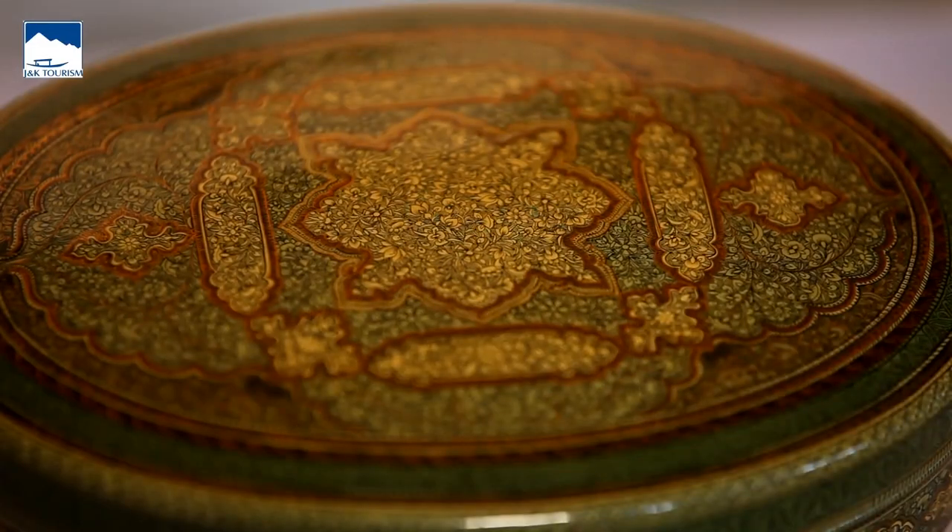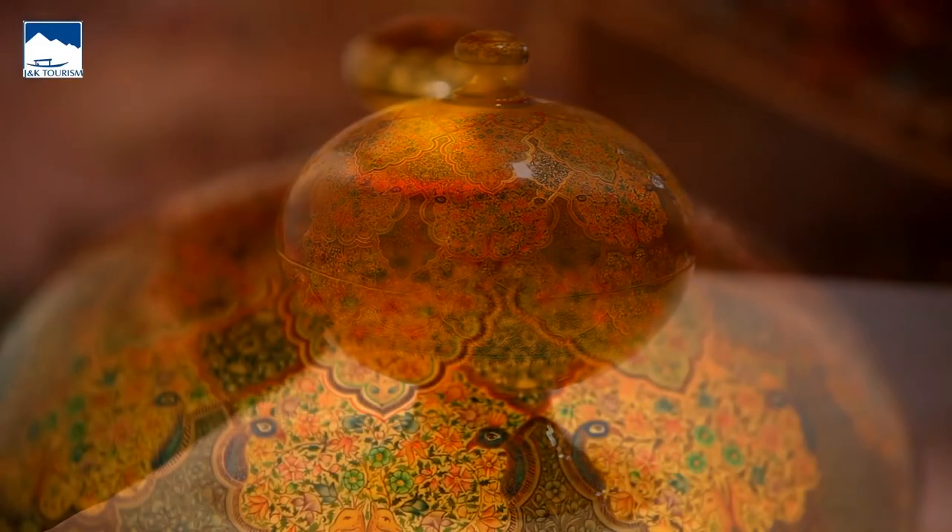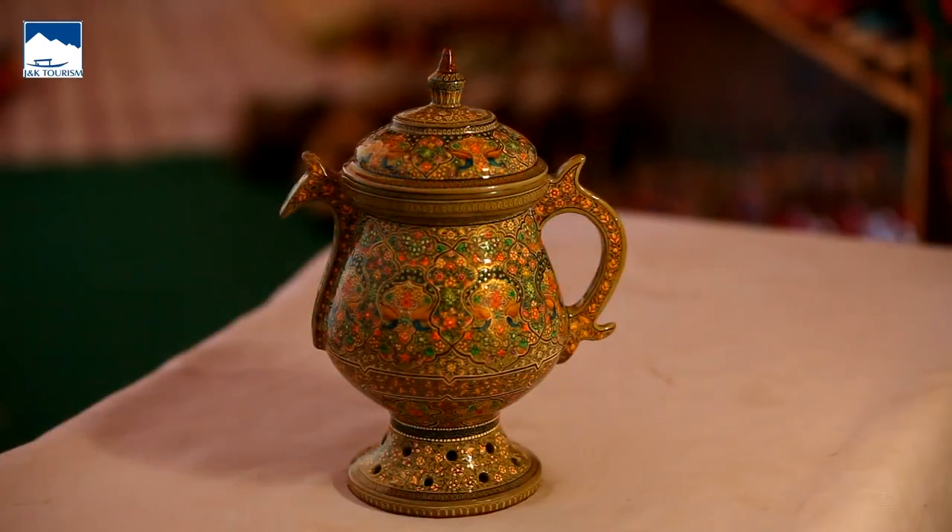Introduced to India in the 14th century by a Persian mystic, Neer Sayyid Ali Hamdani, paper mache has been an important part of the handicraft of Kashmir.